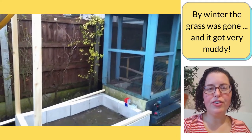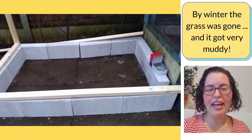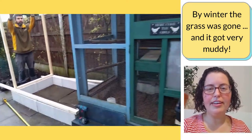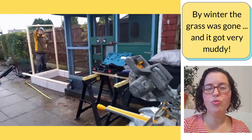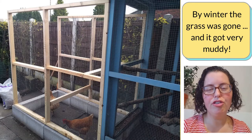Come that first winter, the grass was completely gone from that little area. It had turned to dirt, and that dirt was wet, and that became mud. We tried to manage it all winter and into early spring by putting down mulch and straw, and that helped for a little bit — but then the damp from the ground would rise back up into the mulch and the straw, and it would get muddy again.